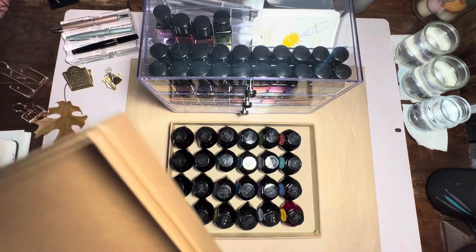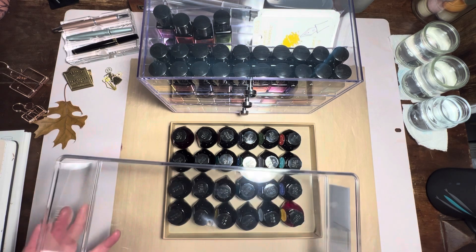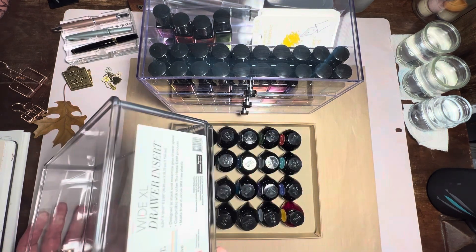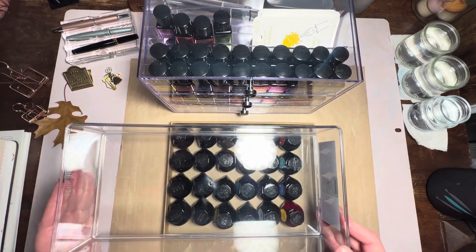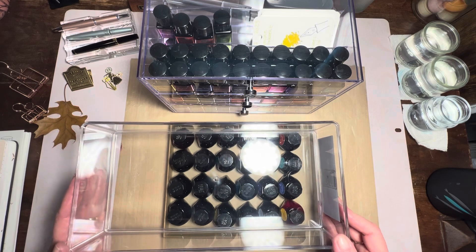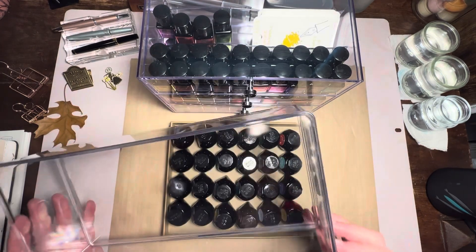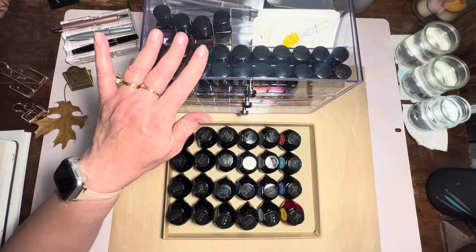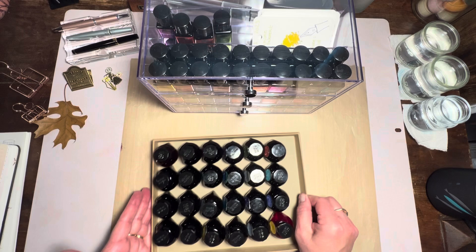I have been considering getting another acrylic tray — this is just a drawer insert — but I wanted a smaller one that would fit my bottles. So I'm going to do some measurements and some shopping, and I may consider an acrylic tray to match the rest of my acrylic storage solutions. So I'm going to move this aside.